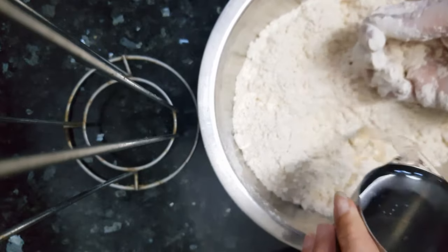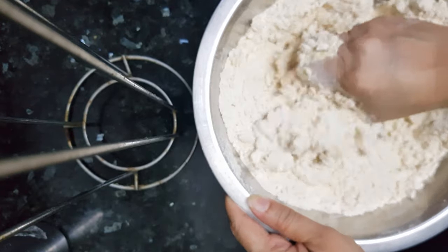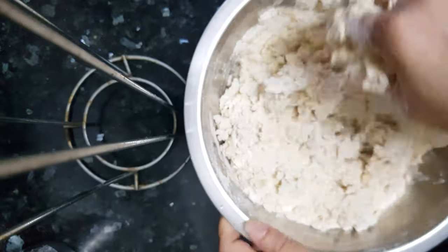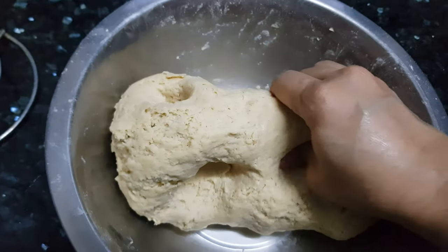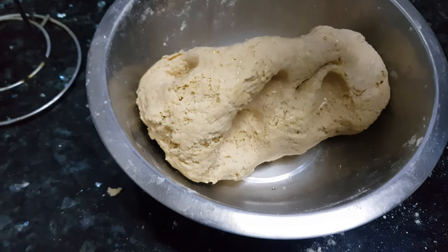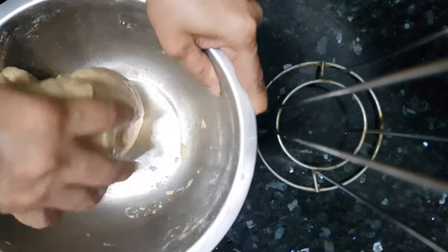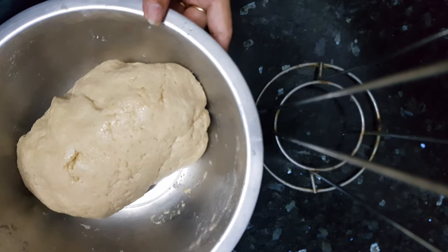Now we'll mix the dough, adding a little water at a time. The dough should be like a curry dough — it shouldn't be too soft. Now this dough is ready; it's a stiff dough. We'll add in some oil and cover the dough with the oil properly. We'll cover this dough and keep it resting for at least half an hour.